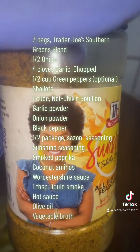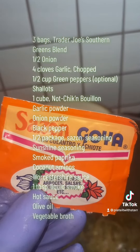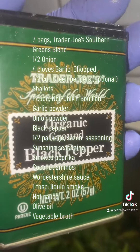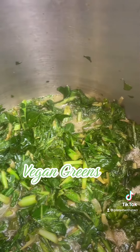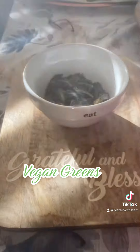Now you can make it all different kinds of ways. There's Southern greens, there's just collard greens. But if you're in a pinch, then I feel like this is a very simple recipe that's pretty good. Now the difference between bagged greens and fresh greens — you need to cook the bagged greens just a little bit longer because they take a little longer to soften up.